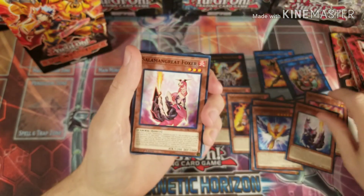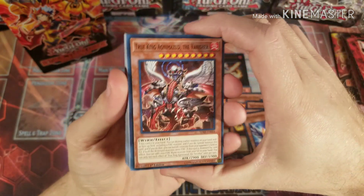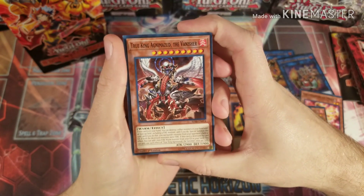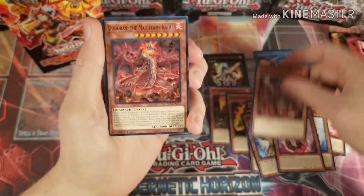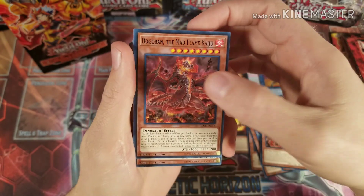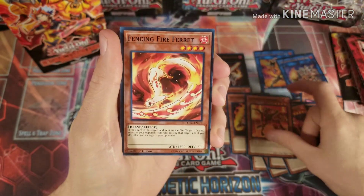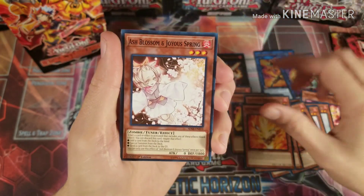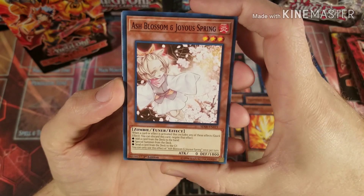Foxy lets you excavate the top three cards and pull one from there, then shuffle it back into the deck. Then just some fire monsters: True King Agnamazud the Vanisher, Dogoran the Mad Flame Kaiju, Flamvell Fire Dog, Fencing Fire Ferret, and Inferno — just fire monsters to round out the deck.